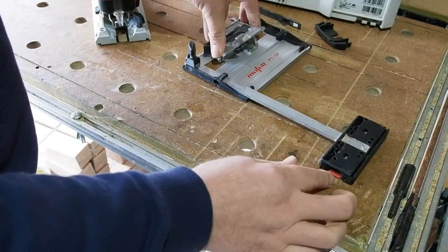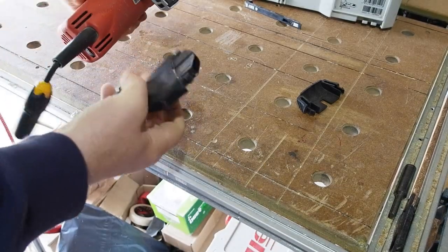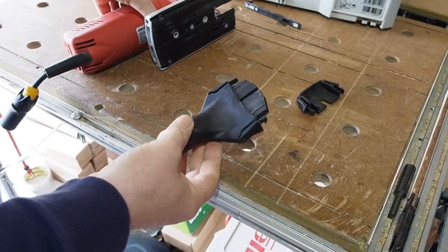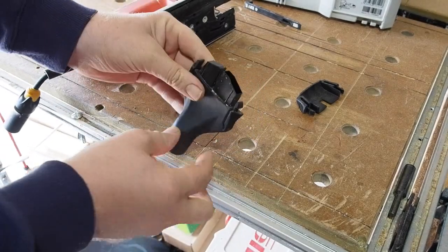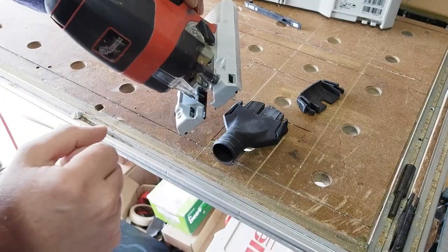All the guide's features, including running on a guide rail, will work with the tilting base too. There is a dust extraction port with the saw as standard, with one side blanked and the other with extraction channels running down the saw base with a hole in the mouth to whisk the dust away.